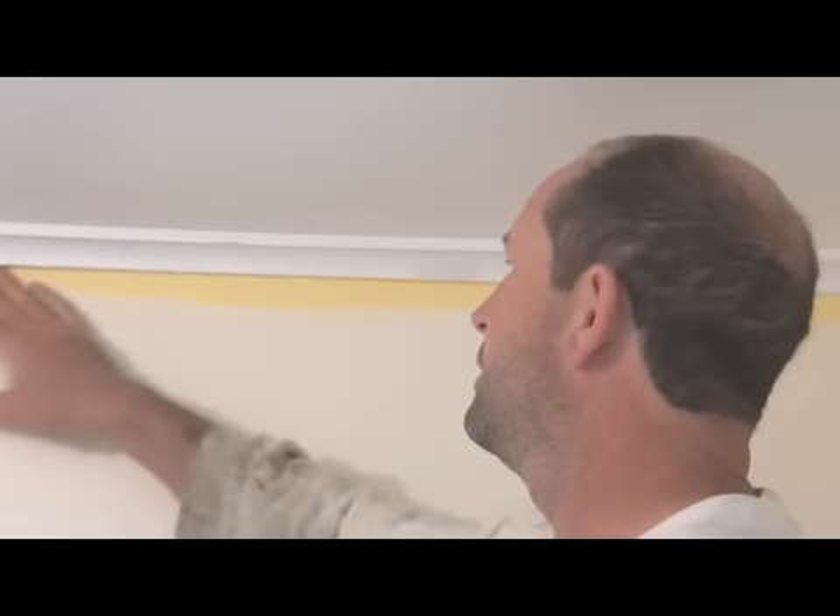A tip that can save you quite a bit of time: when you're cutting in your walls and ceilings, if you're using a colour, or colours that are the same or very similar, you can get away with just cutting the top of the walls in just once.